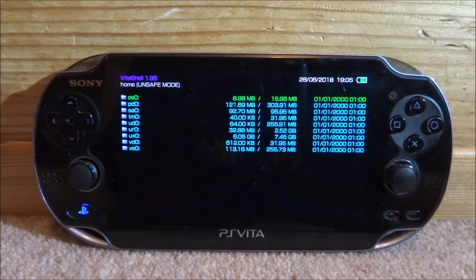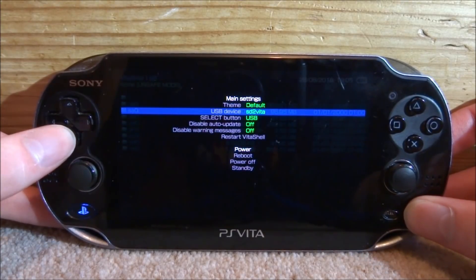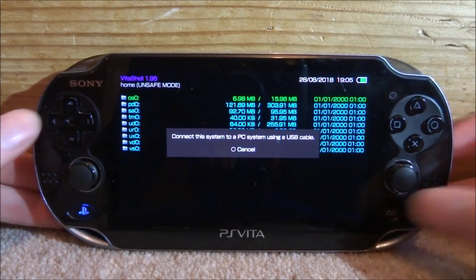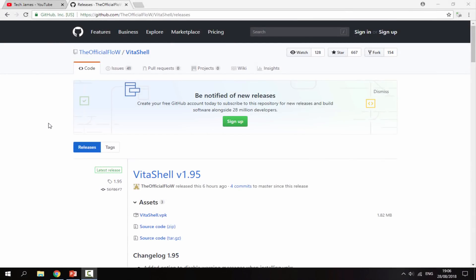So if you guys are having any problems with installing VitaShell, what you want to do is just make sure you're on VitaShell 1.94 — or it doesn't really matter. Press Start, make sure the Select button is on USB, then just press Select and connect your PS Vita to your PC. Keep in mind, if you updated through Wi-Fi like I did, you won't actually need to do this. This is just for people that aren't getting the update or if they wish to stay on Airplane Mode.